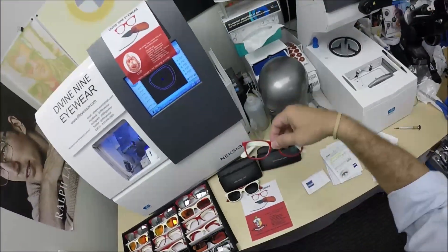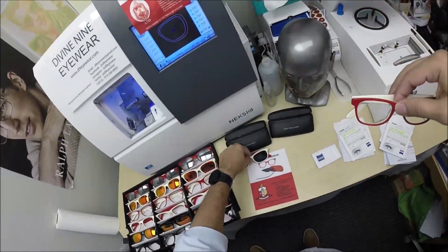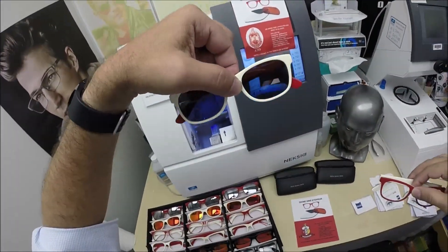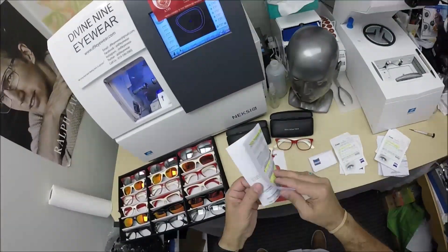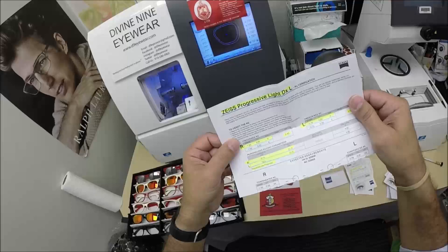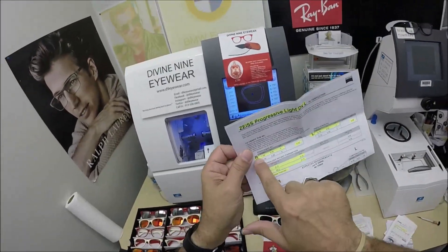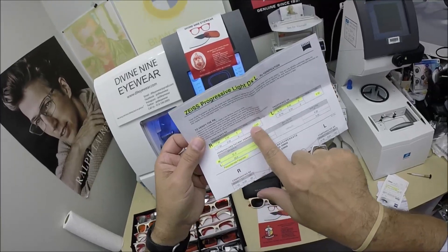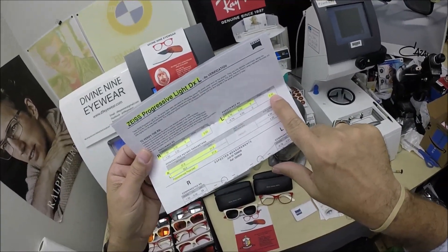She got one pair of Zeiss progressive lenses with the DuraVision Chrome anti-glare coating, and one pair of Zeiss polarized progressive lenses. The nice thing about Zeiss is they document everything. I've highlighted the Zeiss Progressive Light D digital free-form progressive, the prescription for the right eye, the add power, same for the left — the add power, which is the progressive strength.